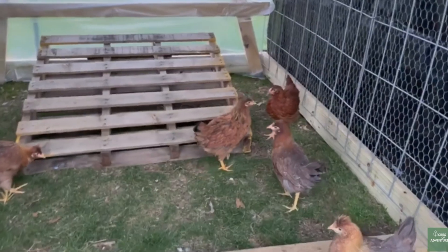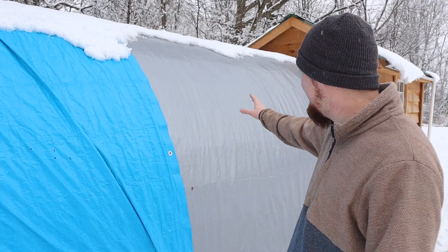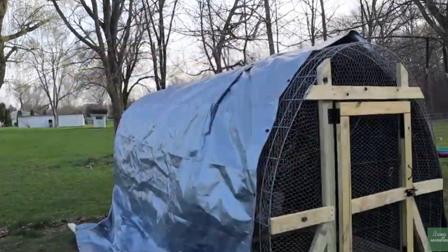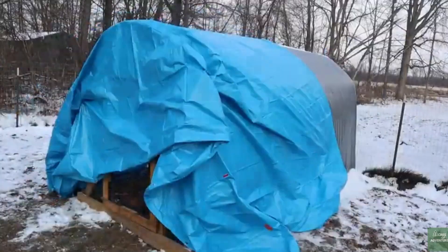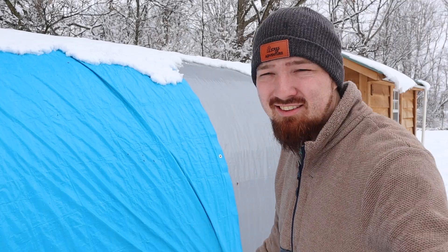This hoop coop — originally when we first got it, we housed our new flock in here before introducing them to our other flock. We covered it with a tarp, but only about halfway, so that when it rained they still had shelter. Then when winter time started we added this blue tarp — cheaper, not as nice, didn't match — just so they had a whole shelter to avoid the wind.